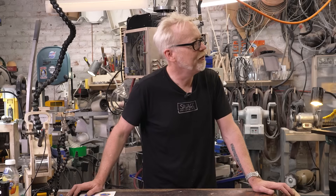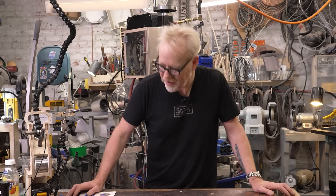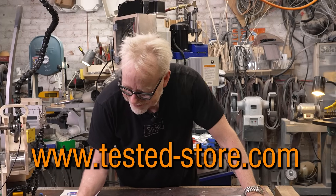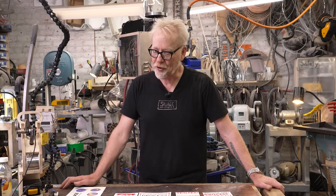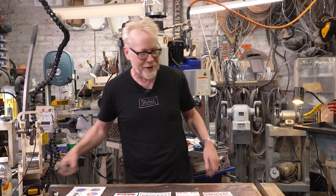Thanks for watching that video. Your support allows us to make more of this great content. Head over to our merch store at Tested-store.com.